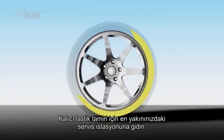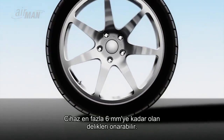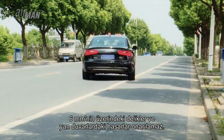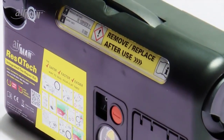Drive to your nearest service station for permanent tire repair. The device can repair punctures up to six millimeters only. Any puncture over six millimeters and damage to the sidewall cannot be fixed — call for assistance.